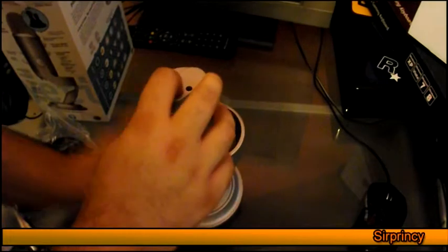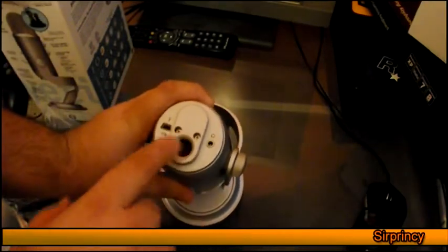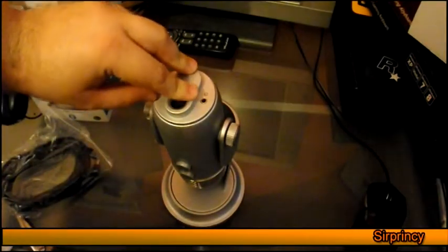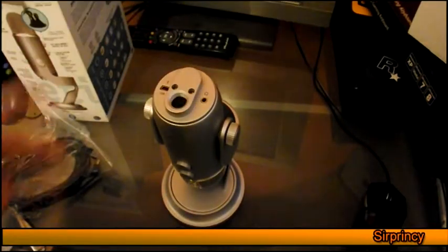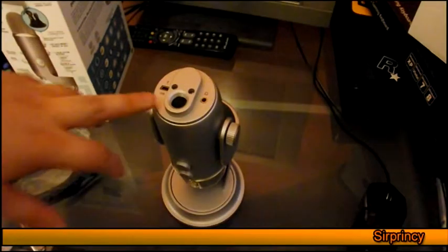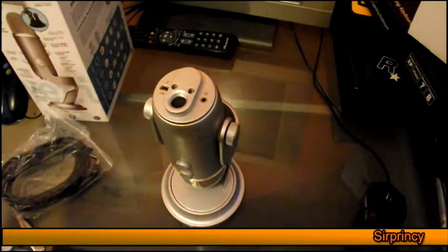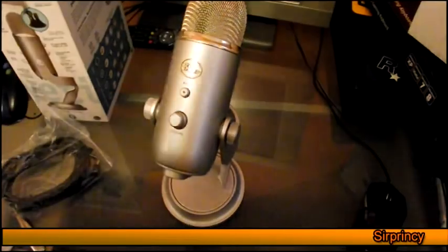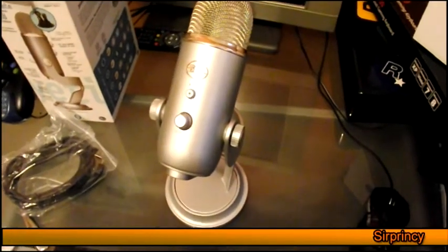That's how you fold it away if you want to travel. There is a microphone stand where you can twist it in with the knob. On the left you'd see the USB cable. On the right you'd see the headphone jack where you can monitor your voice.